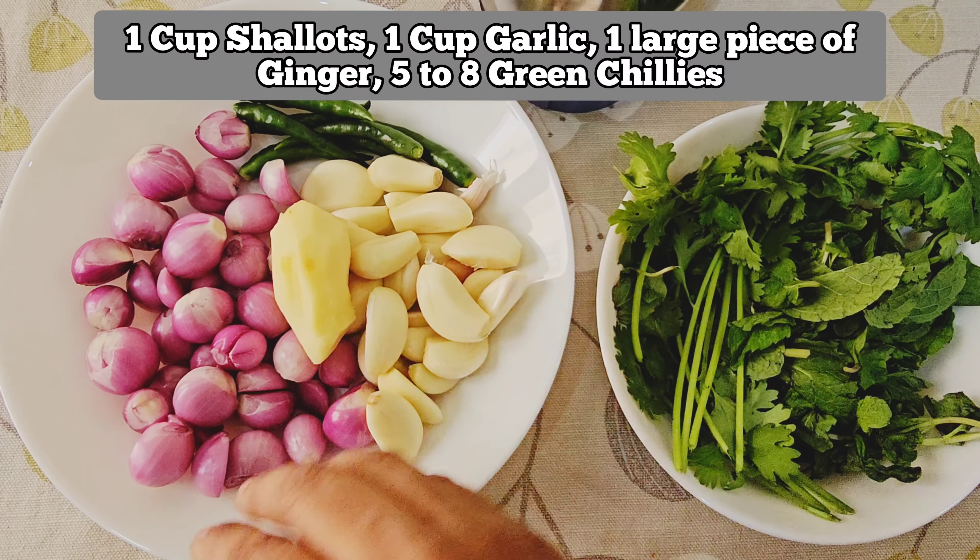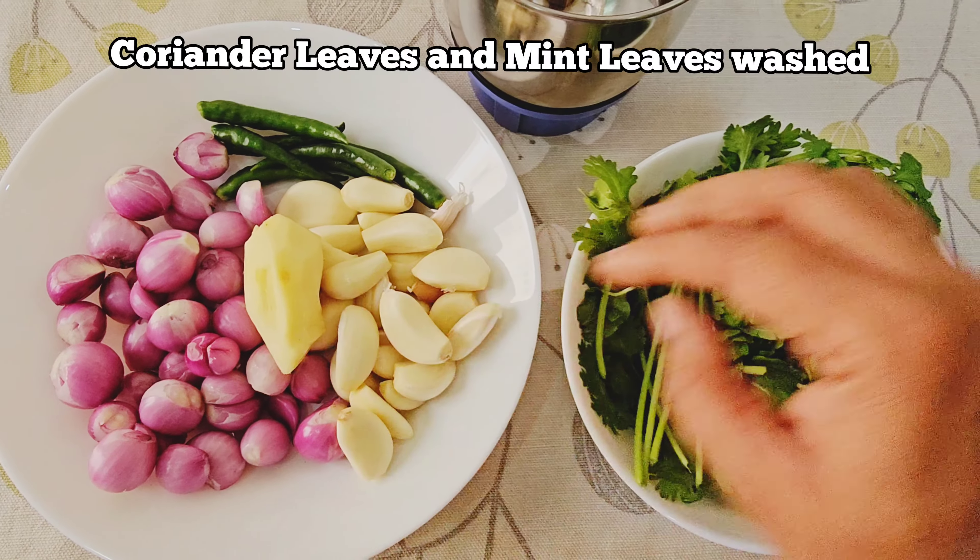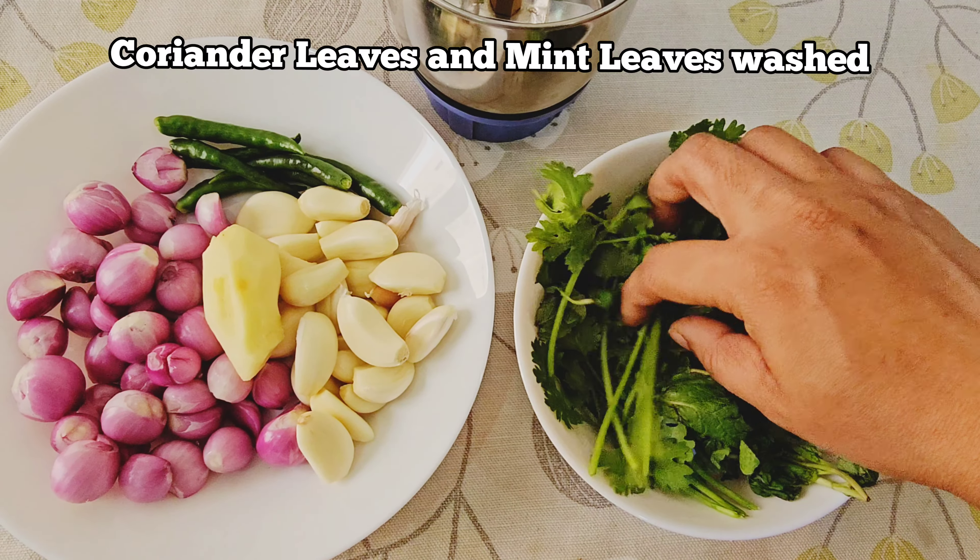Next, we have a masala. Add 1 cup of shallots, 1 cup of garlic and ginger, 6 to 8 green chilies, and add a little bit of coriander.